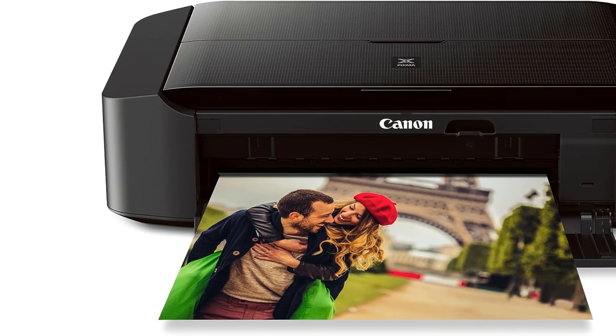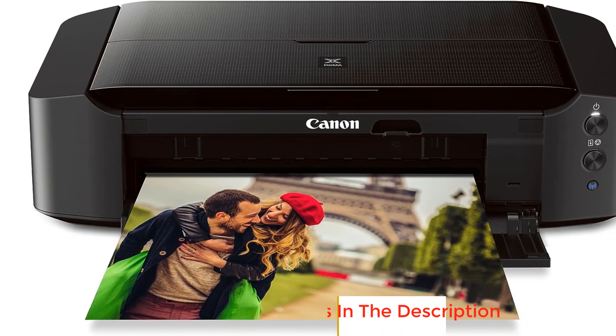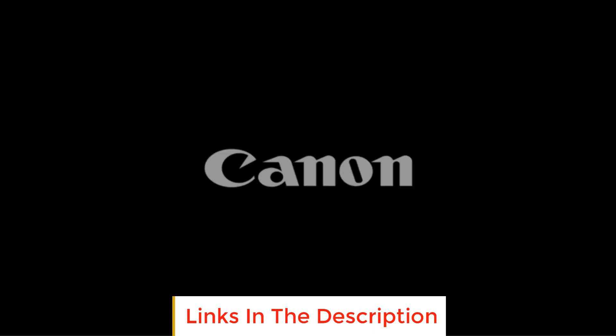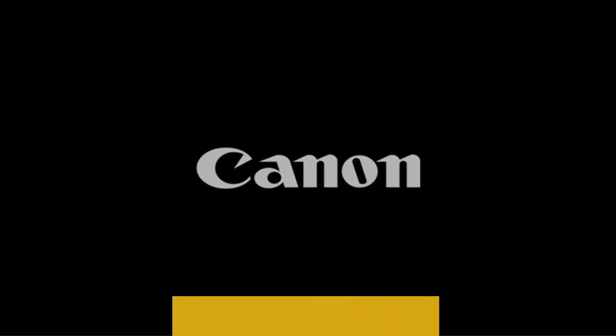Number two: the Canon IP 8720 wireless printer. If you're tired of being confined to the limitations of an 8x10 world, the Canon IP 8720 is here to liberate your printing experience. This printer empowers you to bring your favorite photos to life in stunning detail, supporting prints of up to 13 x 19 inches.